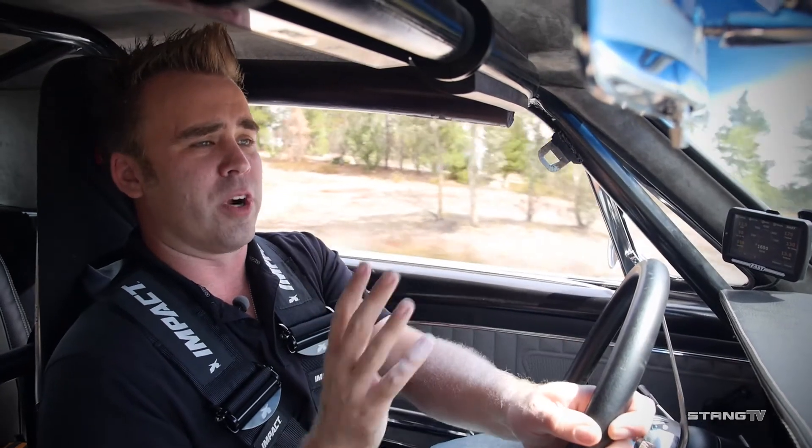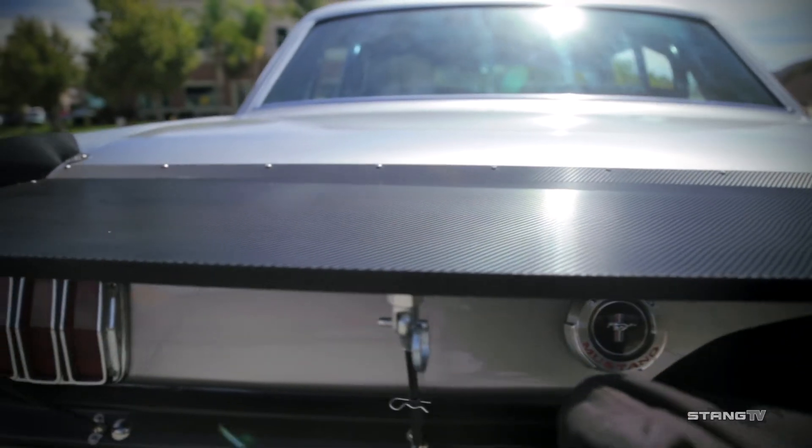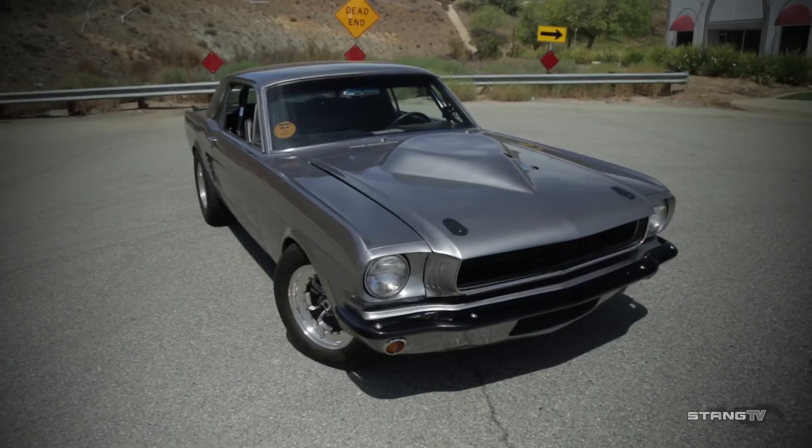At Wessec we were able to make 824 horsepower and a calculated 710 pound-feet of torque. The torque is calculated since the multiplication of the torque converter is not taken into effect on the Superflow dyno at Wessec. For those of you that need a full standalone without all the complexity, take a look at the XFI Sportsman.